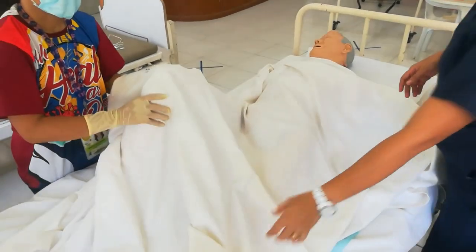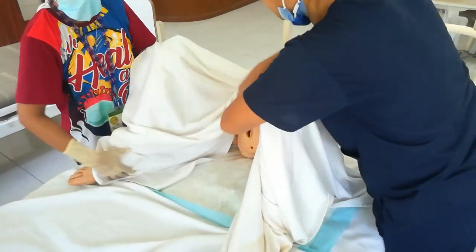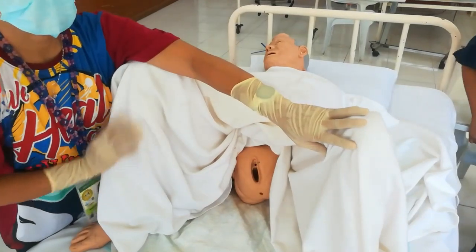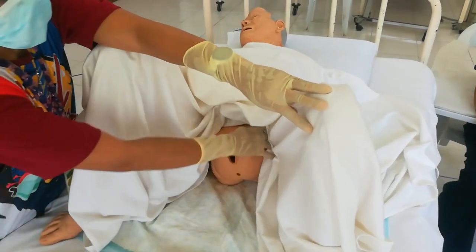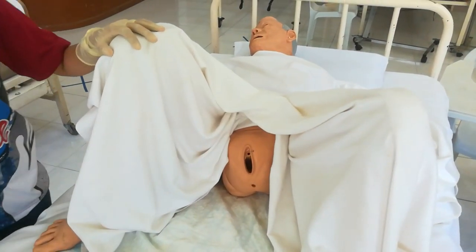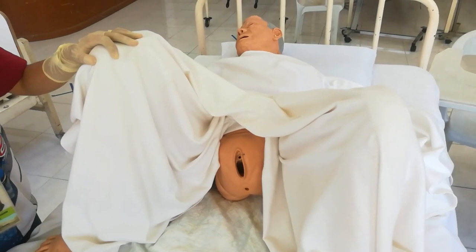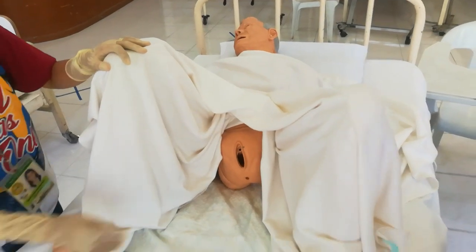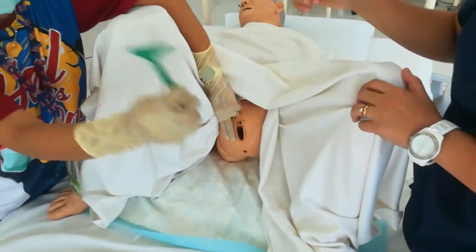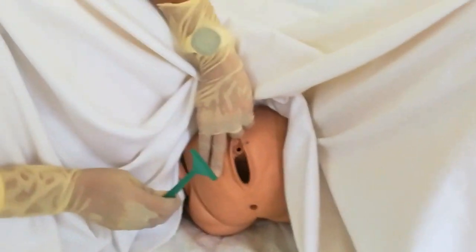Position and expose only the area to be shaved. Use extreme care in shaving because even in expert hands the razor can nick the skin and cuts serve as portals of entry for infection. Shave in the direction of hair growth — if the hair grows downward, your stroke goes downward. If it grows to the side, stroke in that direction. Never shave against the grain, as this will cause cuts.